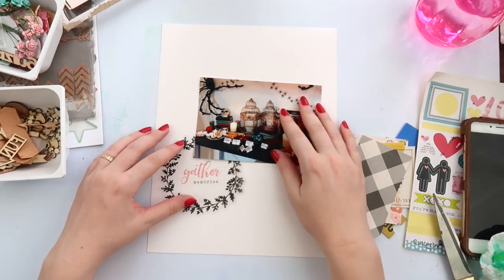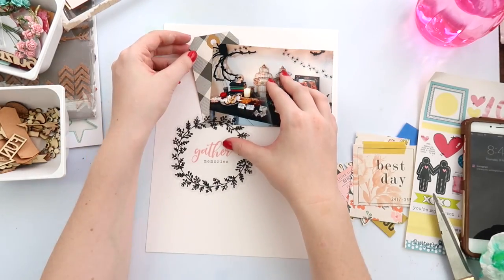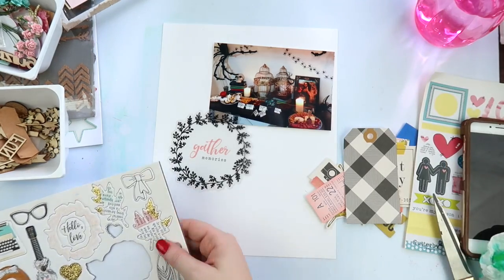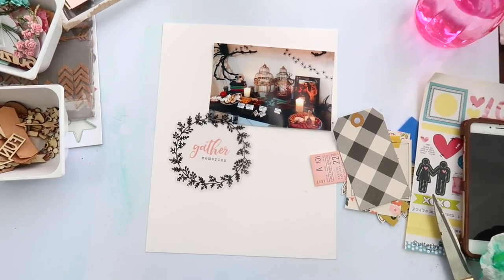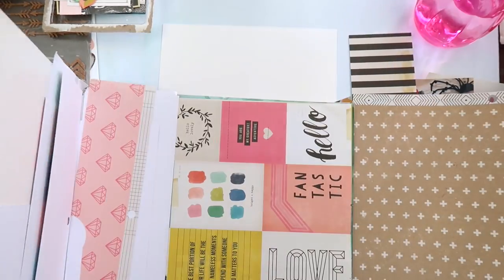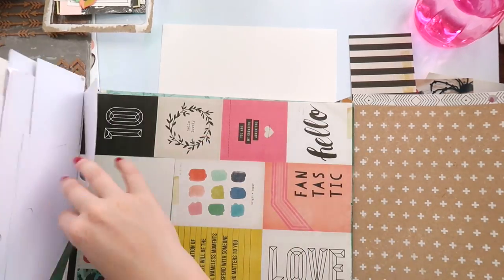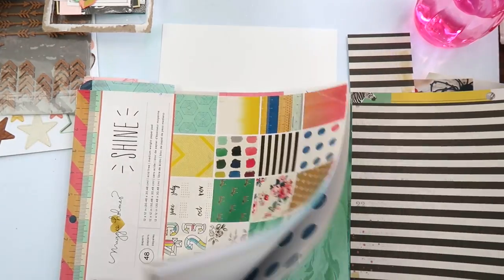If you know me, you know I always find an excuse to have some sort of costume-themed party, and Halloween's no exception. We have a Halloween party every two years and we have way too many decorations — far, far too many. We don't really celebrate Halloween here in Australia; we do get trick-or-treaters but it's nothing compared to America and how people decorate their houses.